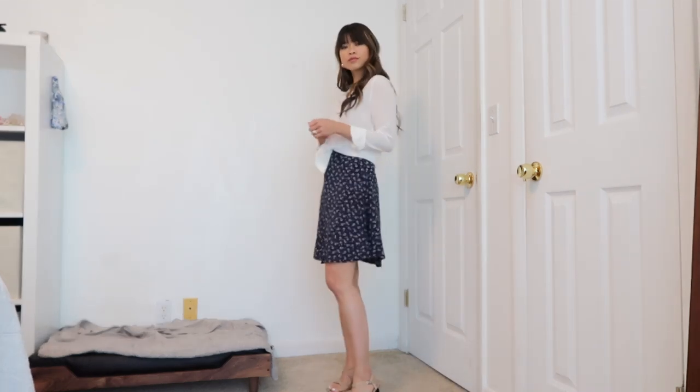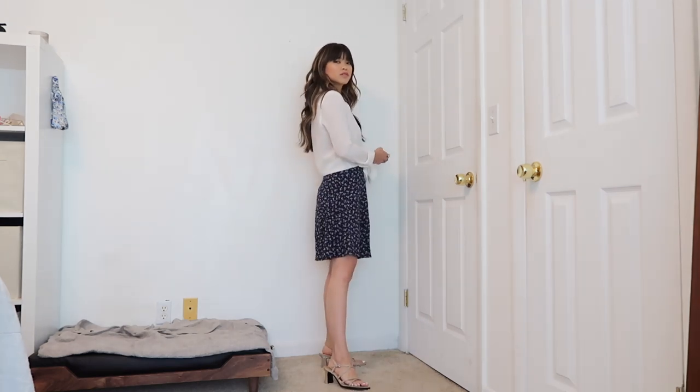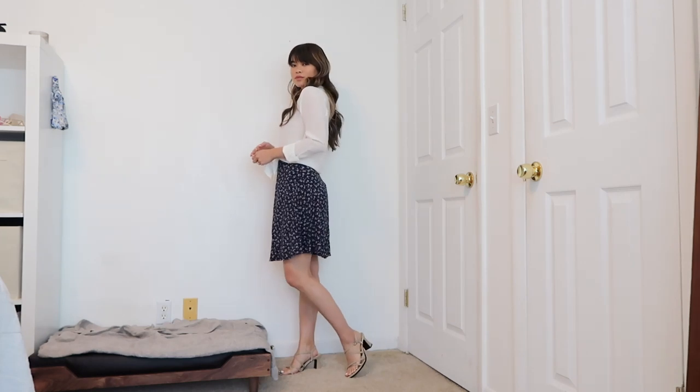Moving on to skirts — this first look is pretty feminine. I love the floral pattern; the skirt moves beautifully. I've paired it with a really thin strappy nude heel and tied my shirt in the front to kind of hit right at the waist.